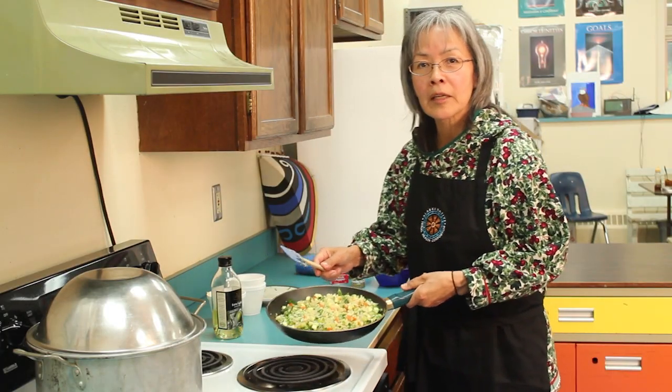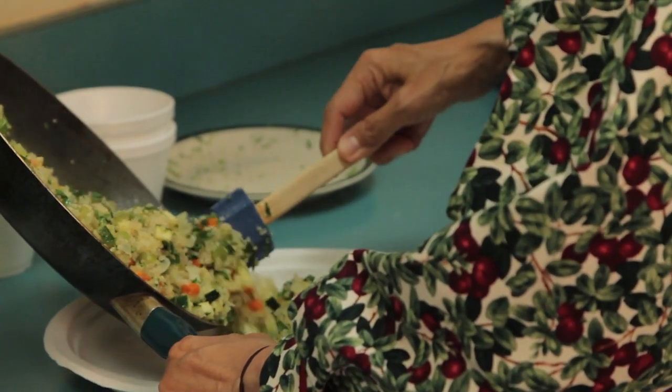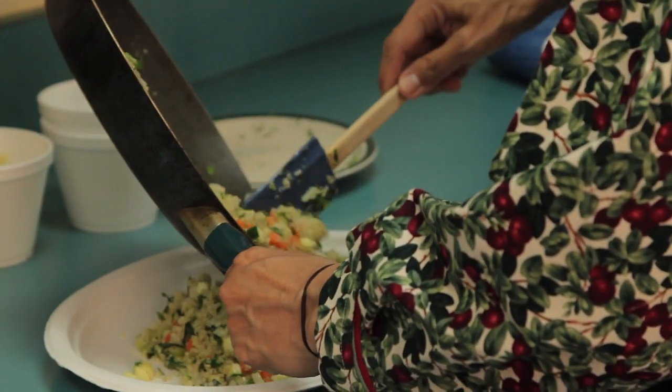We got the quinoa all ready and heated up, so we're just going to plate it up. And then we're going to move on to the puffin.